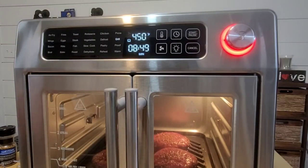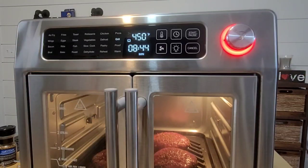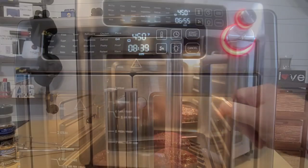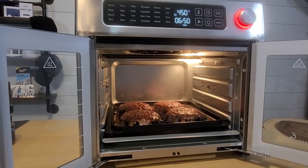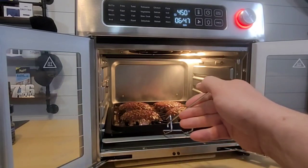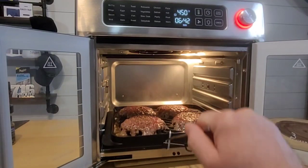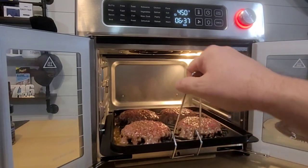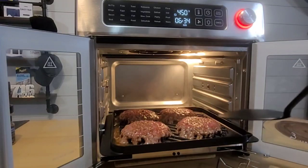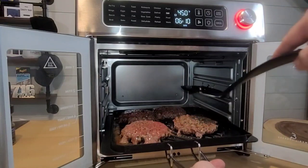I think that this air fryer is cool and all, but it really makes me nervous that this steam or smoke just comes pouring out of either side of the door. I'm not sure that should actually be a thing. It just beeped letting me know it's about halfway through, so let's open that up. We're gonna pull these out and flip them. They smell good. Let's see if there are grill lines underneath — oh, they're okay grill lines.